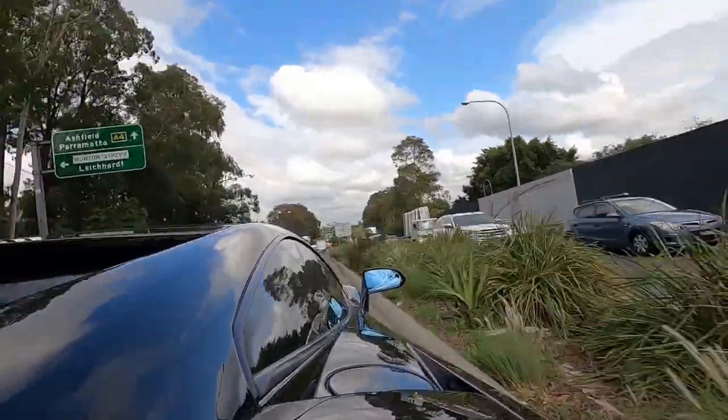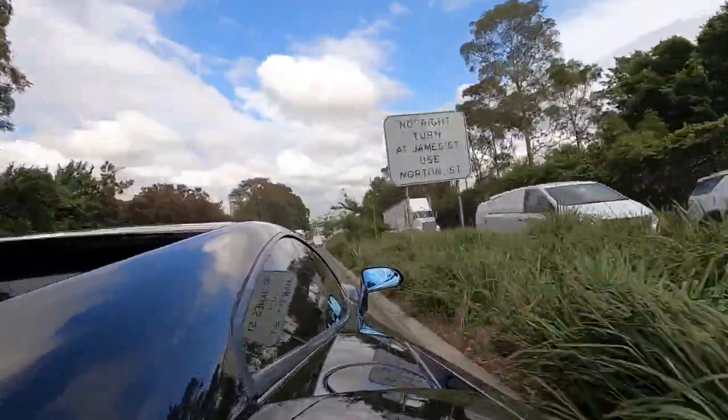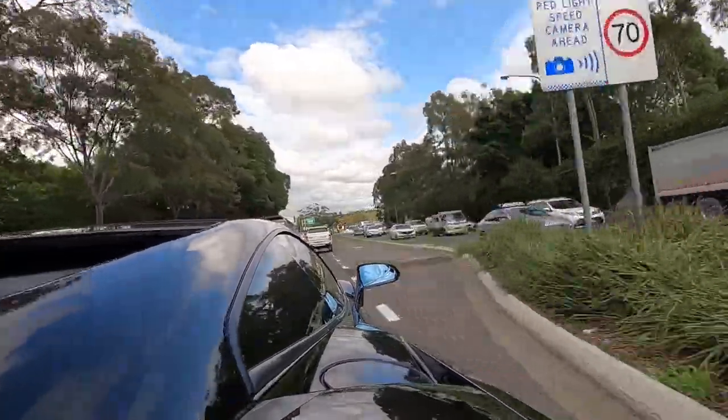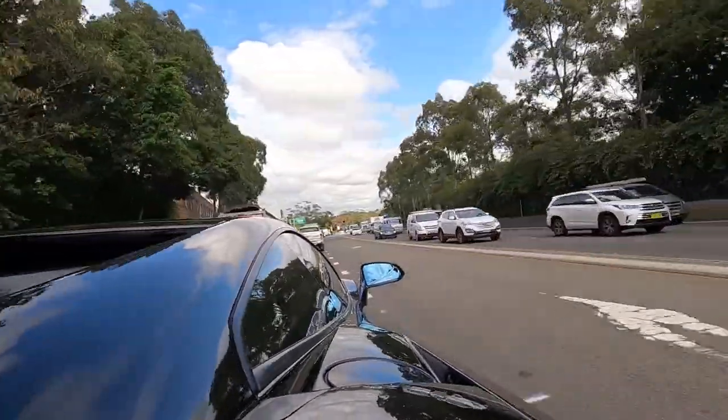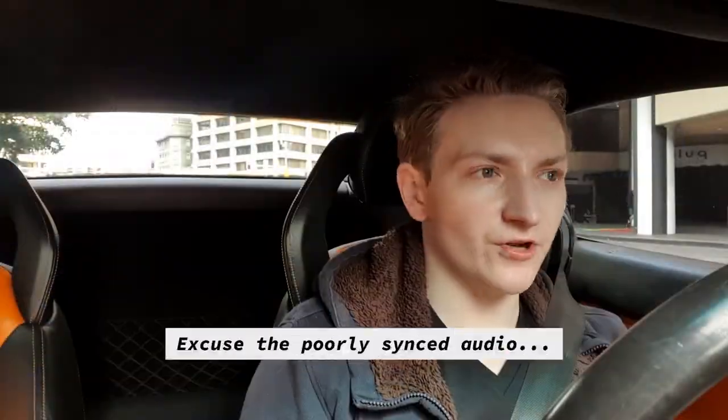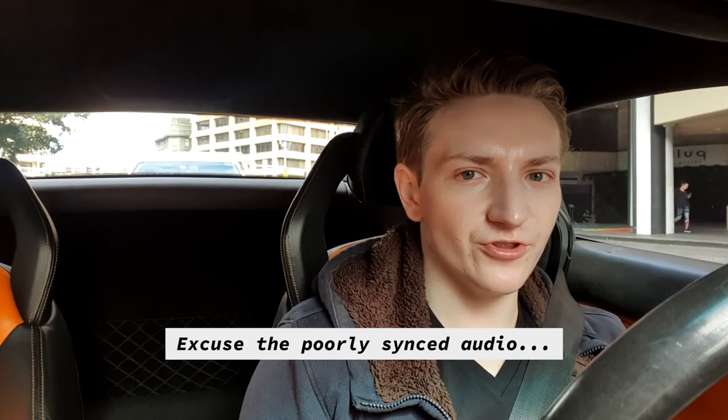Hey everyone, let's go over the rear-wheel drive conversion for a Lamborghini Gallardo — whether it's worth doing, how expensive it is, and the upsides and downsides. I've done it to my Gallardo; I had it for about a year and a half before I did the conversion, or at least had a mechanic do it, and it's been one of the best modifications I've done for the car.